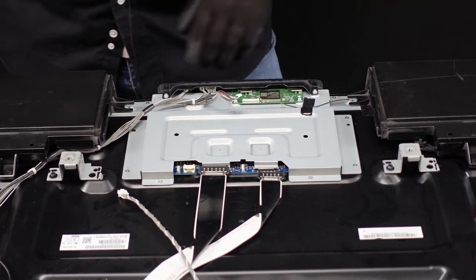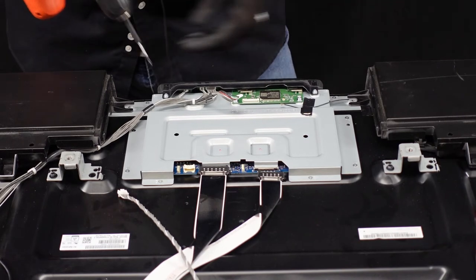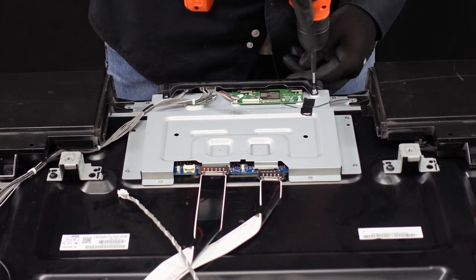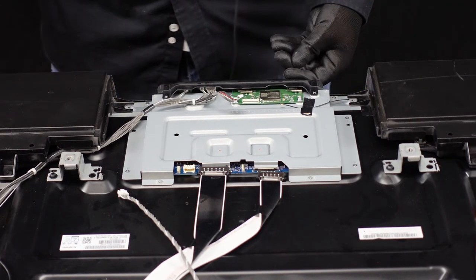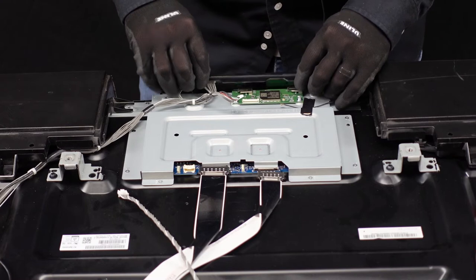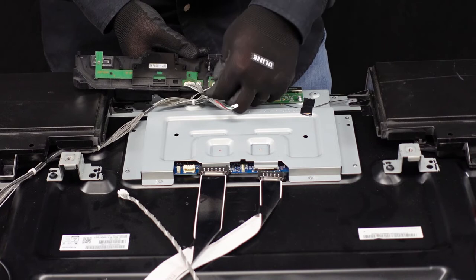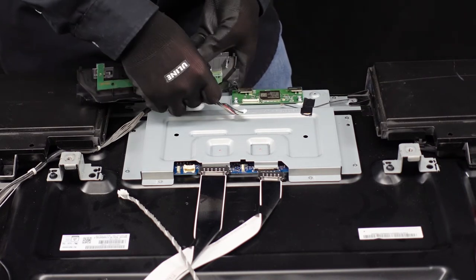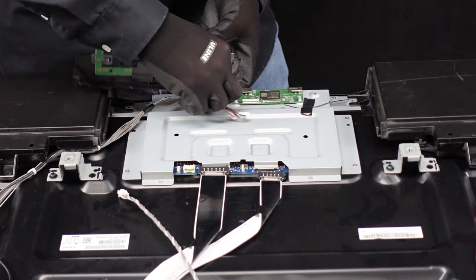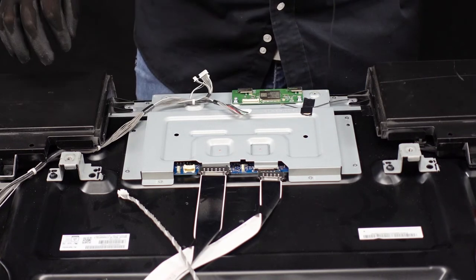Let's start working on these screws. First thing we're going to do is get the IR sensor so that we can get this plug out. Let's get these two screws out. This should just very gently come away from the television — I'll flip it over so you can get a better look at all the various little connections in here. These are all going to be a real similar style: we're just going to push those clips down with our thumb and they come right out — three of them. They come out and we can set the IR sensor off to the side.